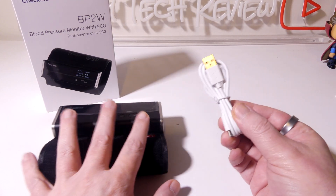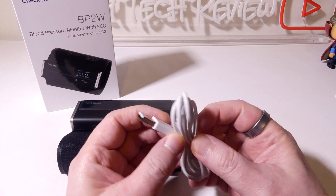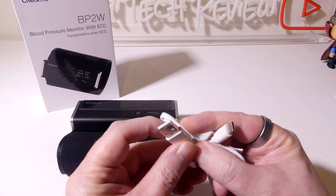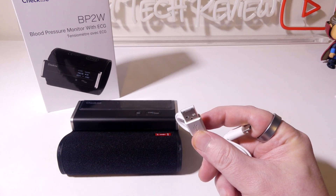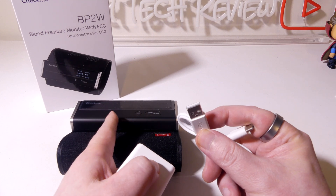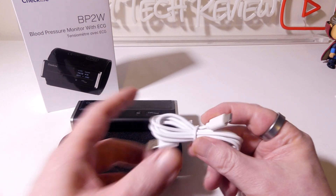To recharge the internal battery, you have a standard USB Type-A to USB Type-C connection. You can plug this into any PC or laptop's USB port, or if you have an AC to USB adapter from another device, that will work just fine to recharge the rechargeable battery inside the BP2W.